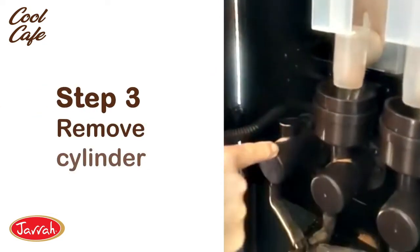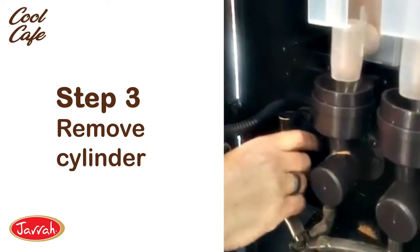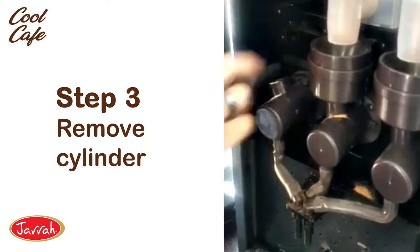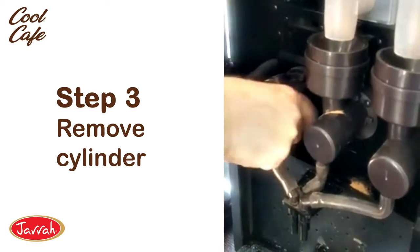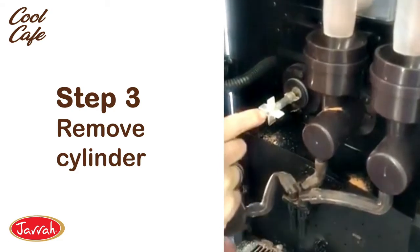Then we're going to remove this cylinder to reveal the propeller behind it. Sometimes you need to take the hose off, but a lot of the other times you can just turn it so the little lugs at the back turn around anti-clockwise, pull it towards you and it'll come off and reveal the propeller behind it.